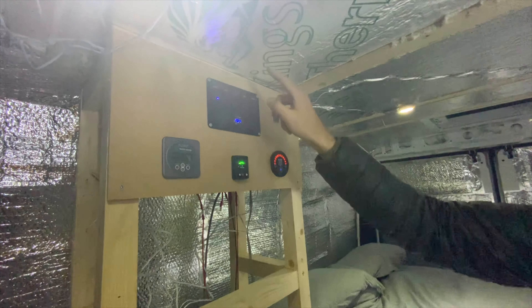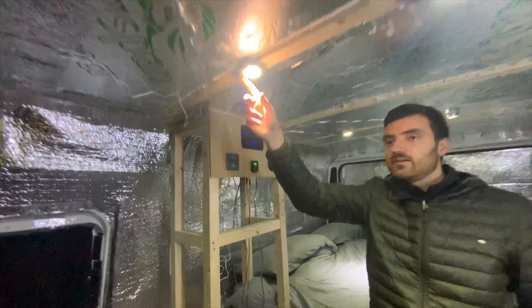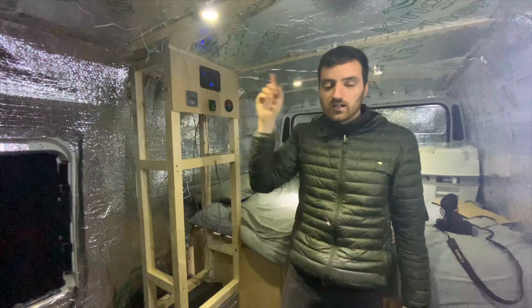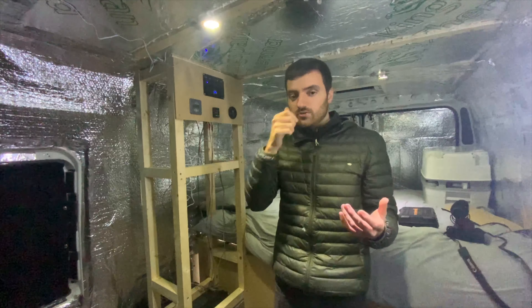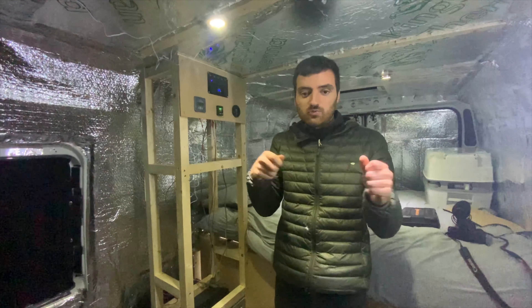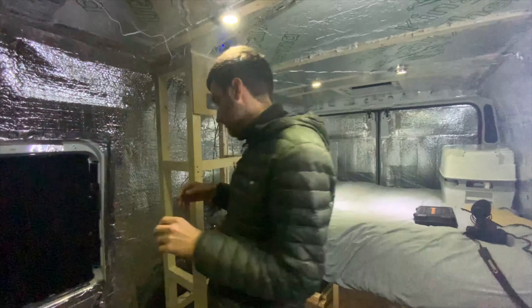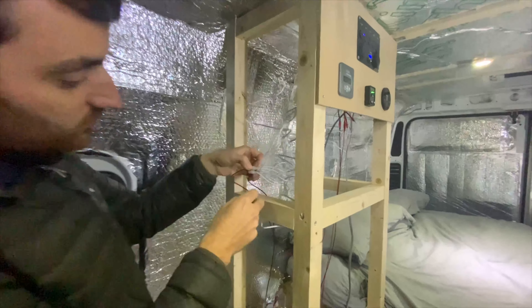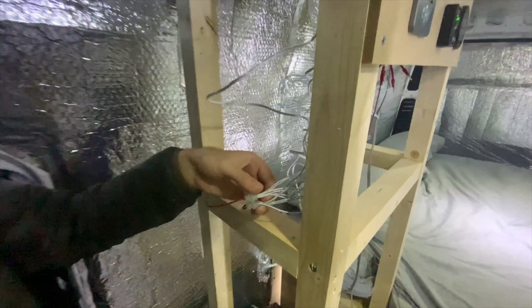So what have we done today? Rob's built all this electrical unit and mounted all his electrics up here, so this is going to be like his control panel. You've seen the gas heater - that's the fuel he's used, one bar. He had it all running all last night, which is actually not too bad. We didn't get time to wire up the Victron battery monitor - that'll be a job for another time - but we do have the main control panel wired up.